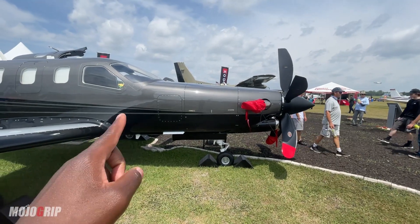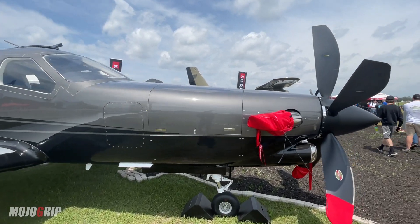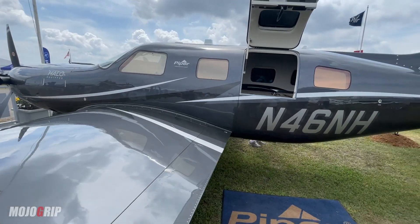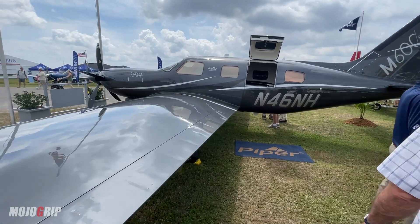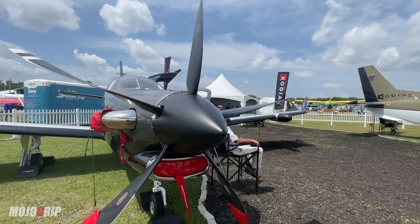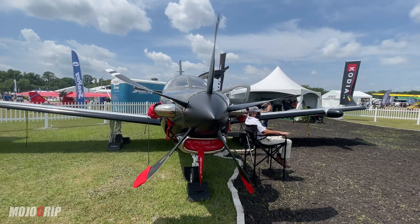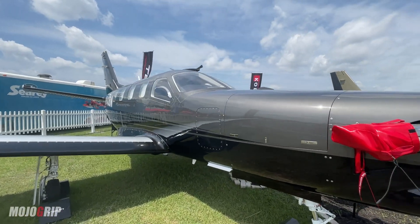A TBM has got that long nose to house the Pratt & Whitney engine, which is what powers this airplane. I just checked out the M600 and I feel like these two are brothers. If you're looking at a TBM 940, you're also looking at the Piper M600 — they're basically in the same category, though not exactly the same price range.